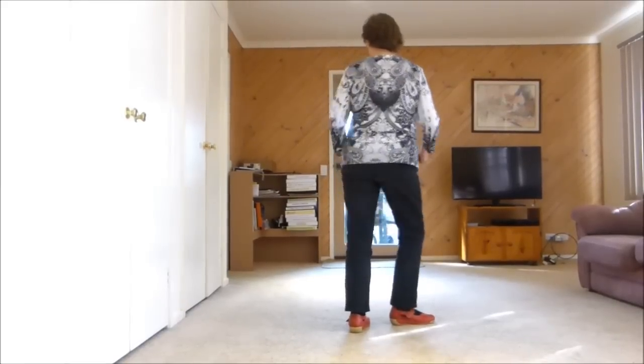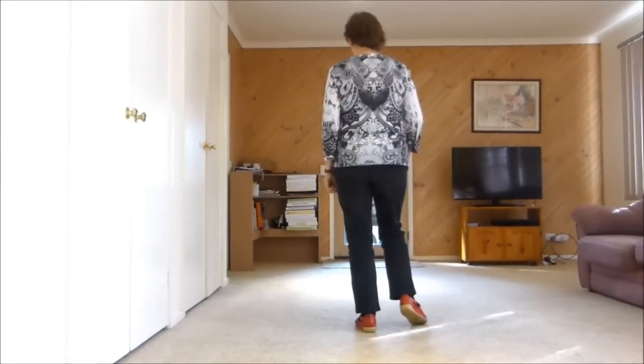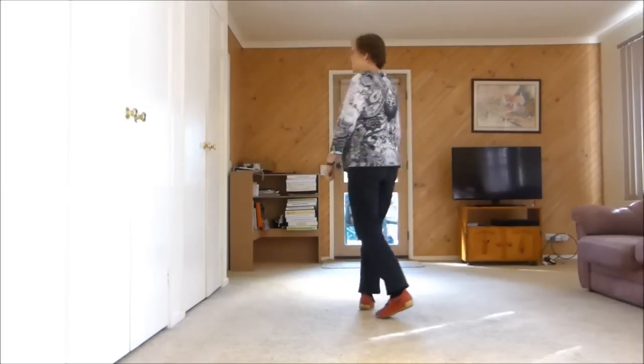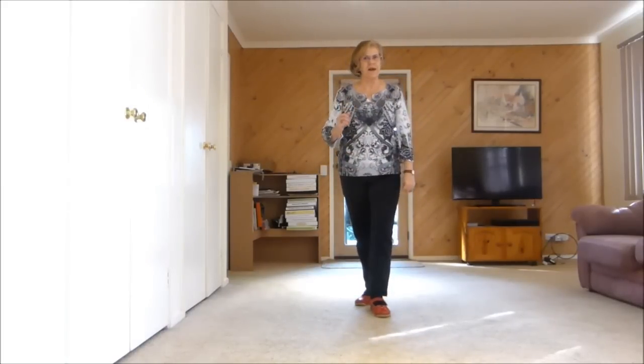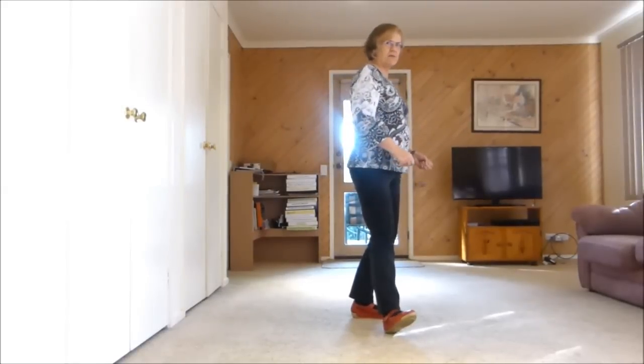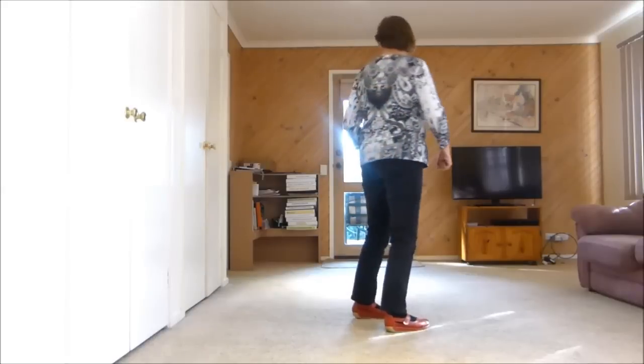Next eight: your swivel right, your swivel's left, keep your weight left. Kick forward, change. Step, half pivot. I'm going further than the eight. Down, heel, down, heel. I'm putting those together because that's how I teach it.